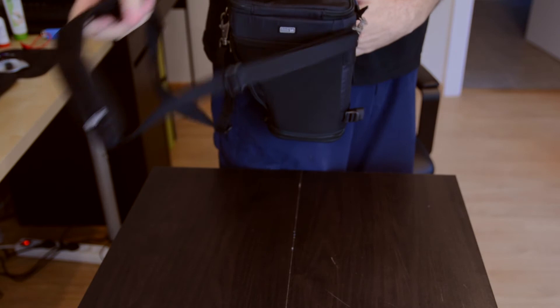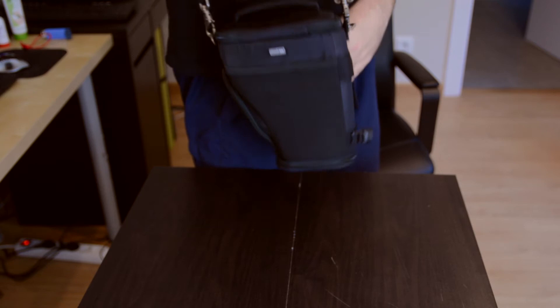We've got the belt strap here so you can put your belt through and have it linked onto your belt. Or you can use the strap, as I like to do.